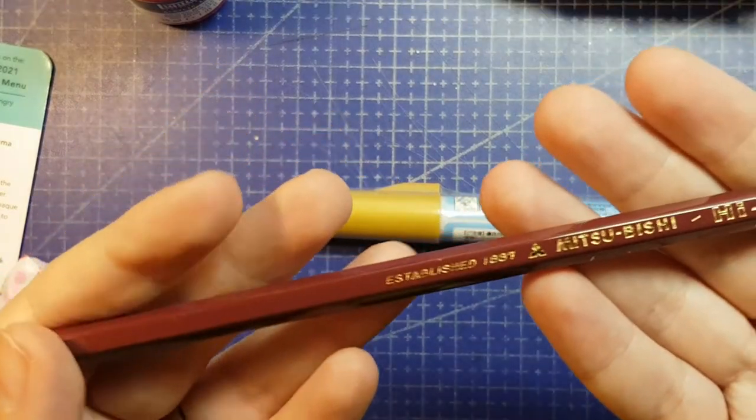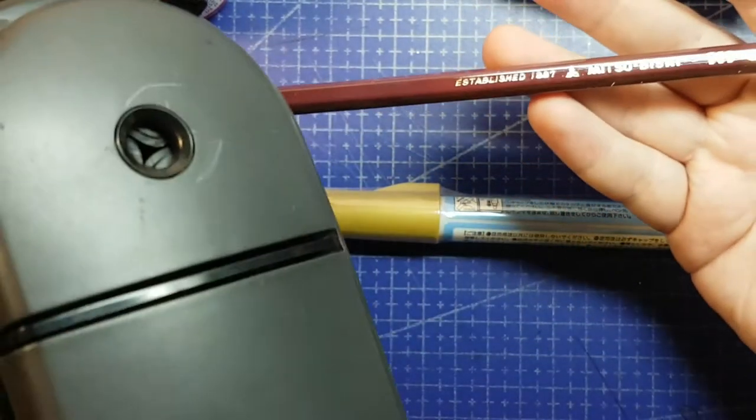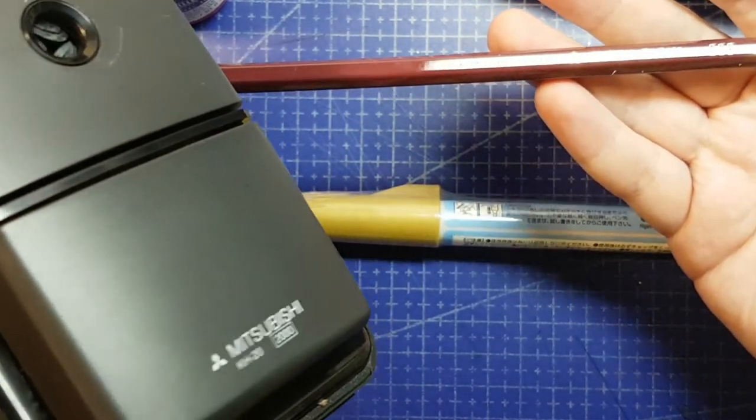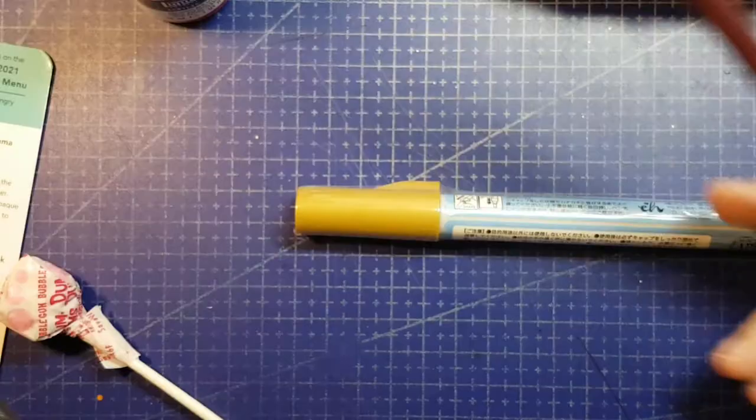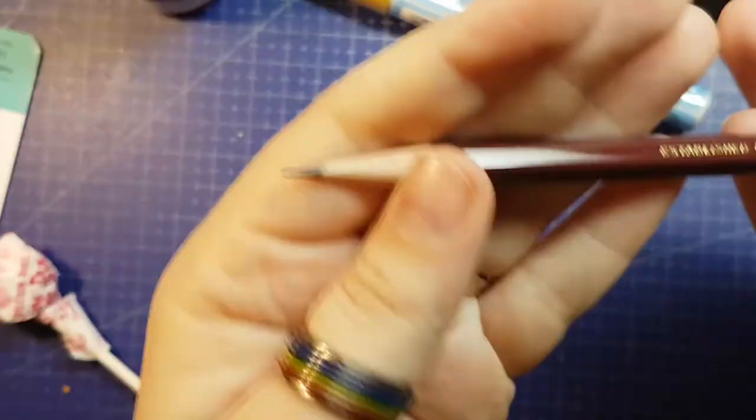We have a 2B lead Mitsubishi pencil. Lovely. Obviously that means I have to sharpen it in my Mitsubishi sharpener. Let's do that, actually. I love that sharpener. There we go.